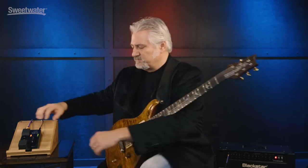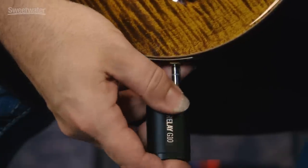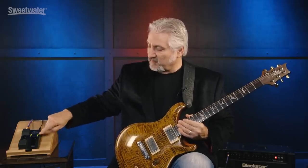So let's plug it in and check it out. You can see we have full signal strength, and we have a full battery as well. So we're ready to go.